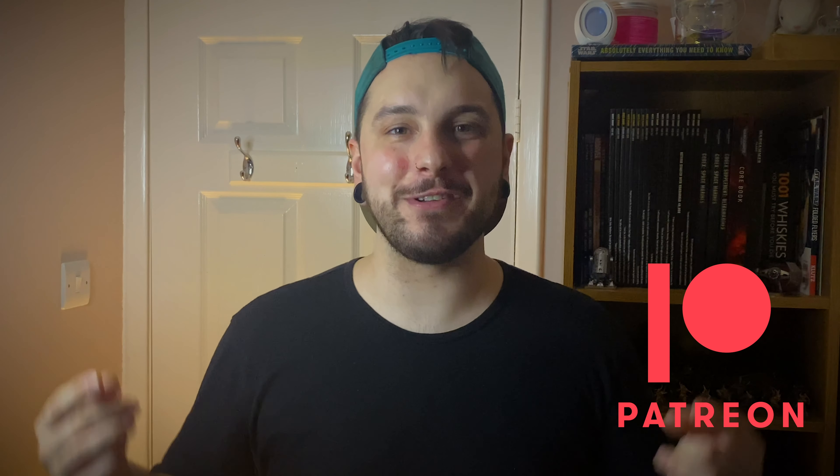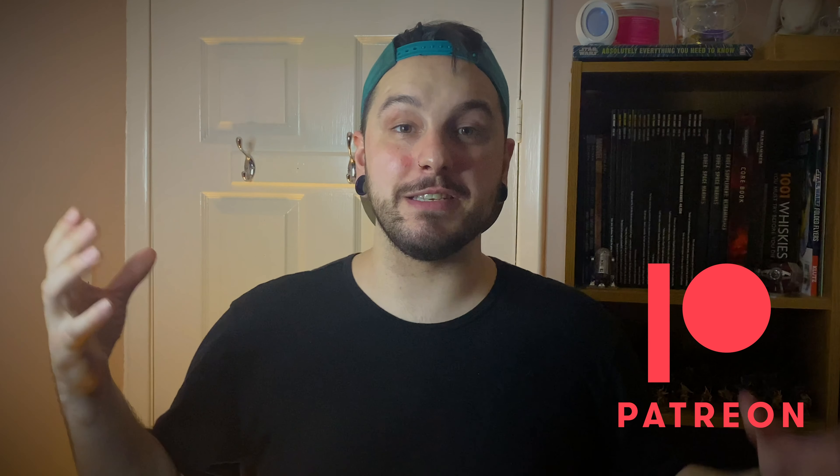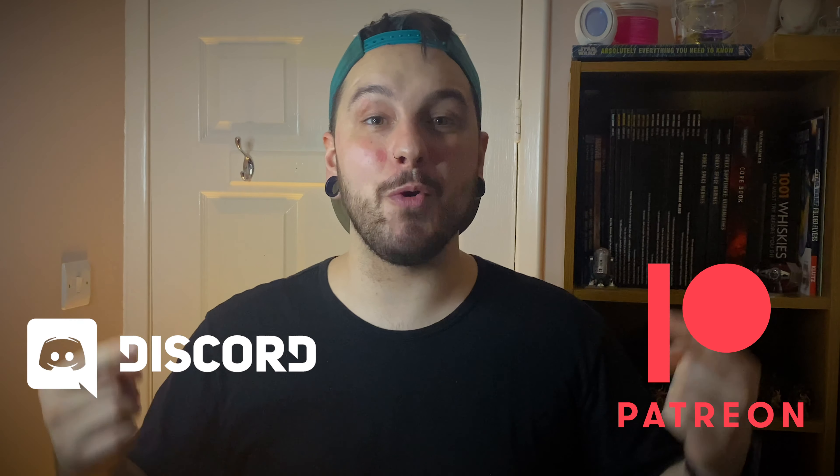Also, more big news — I am now on Patreon. So if you guys want to get involved and support me and the channel, there's a link down below. There are two tiers, there's a Discord server for everyone to chat in, ask any questions, and build this community. So more information about that later — check out the link below.